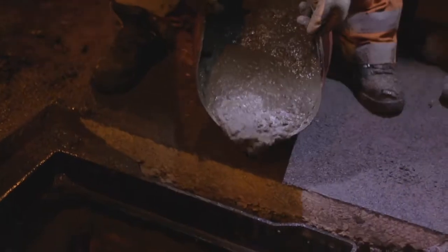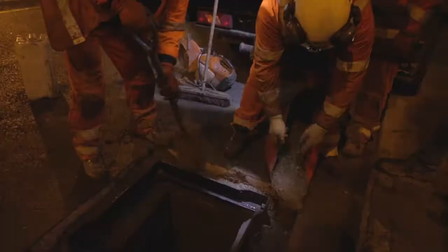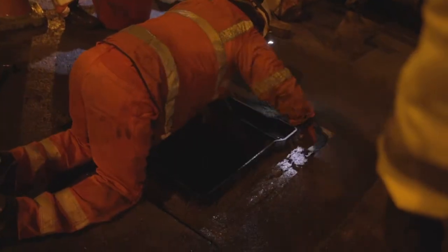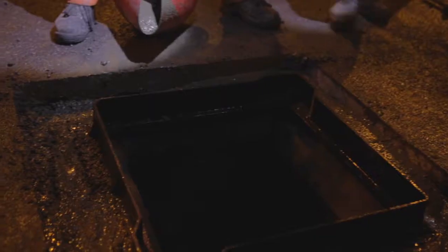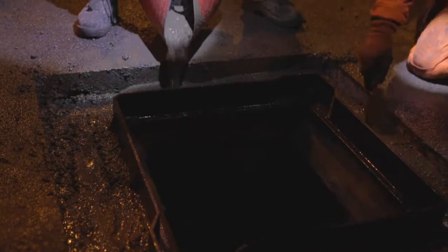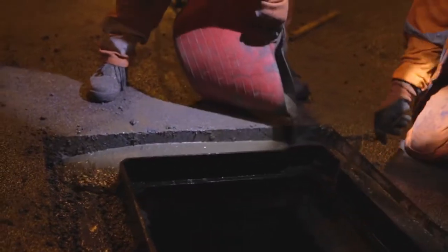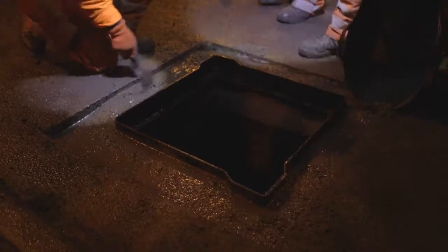Flowable concrete is mixed and poured around the outside of the frame. The previous step to minimize voids on the inside of the frame also prevents the flowable concrete from leaking into the chamber. The concrete is poured and roughly levelled.